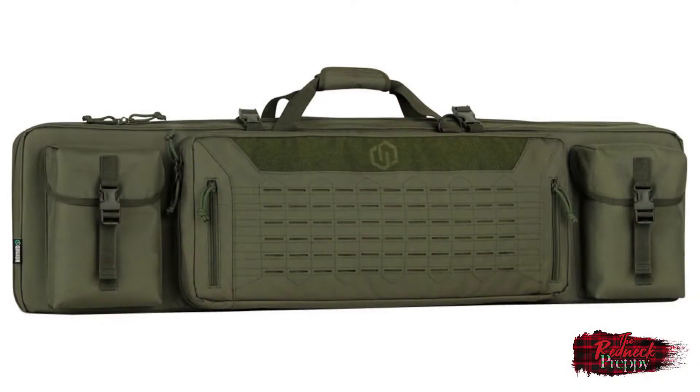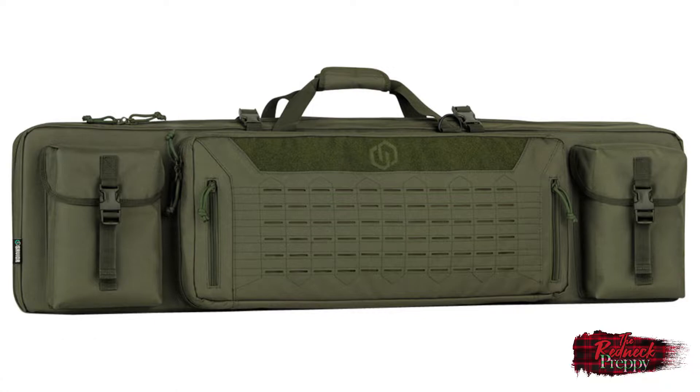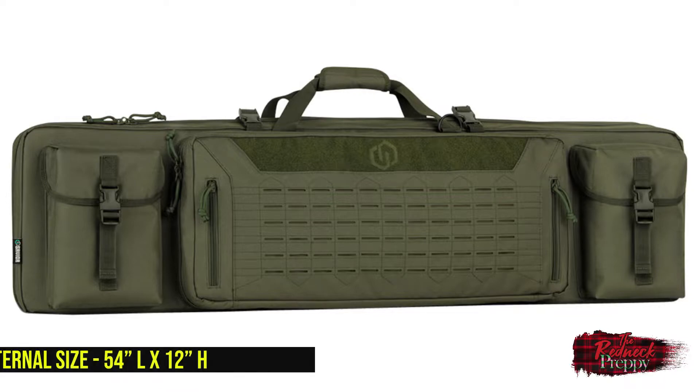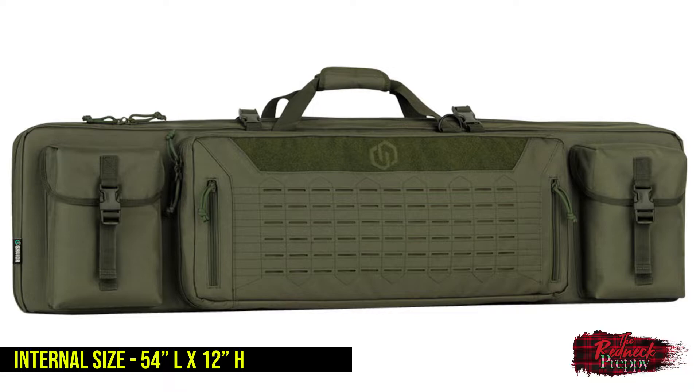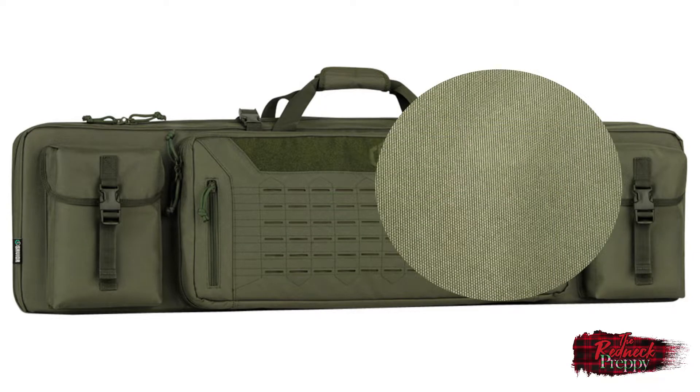Now before I begin — whenever I do reviews I use pictures and video that I take myself, but I have to admit I had some difficulty doing so with this rifle case. It's so large and so long that I couldn't capture good quality video or pictures, and I had to use some images provided by Savior Equipment instead. Apologies for that, but rest assured it didn't influence my review — it was written before I even received pictures from the company. Thank you, Savior, for helping out with those pictures.